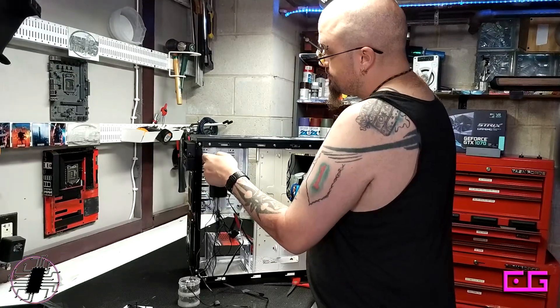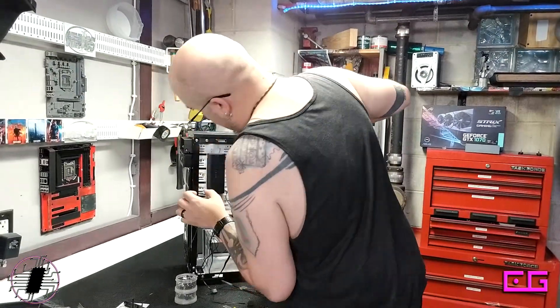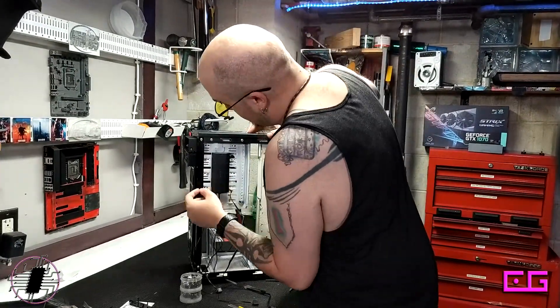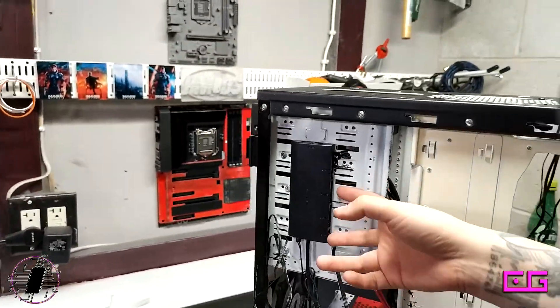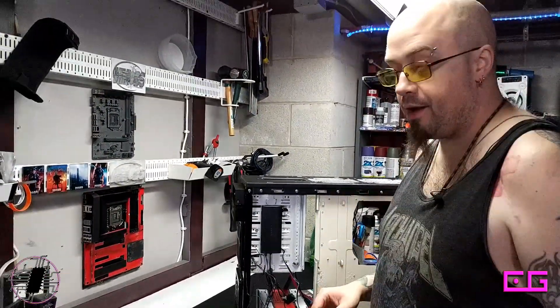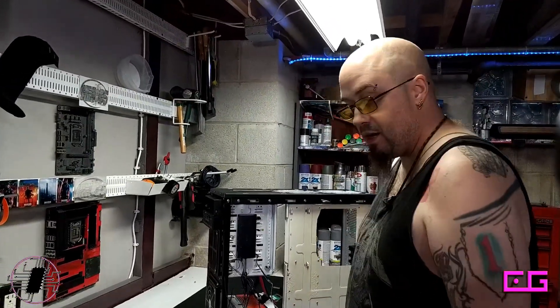These cables will come up here, this one connects to this port, and one will be unused. These two will go here, and the CPU cooler fan will go right here on this port. Big cooler — we've got a Ninja.